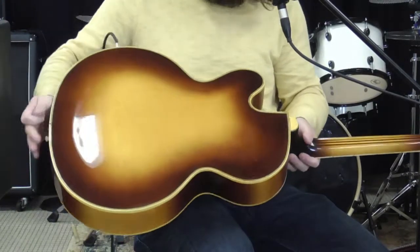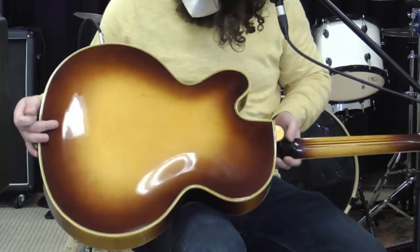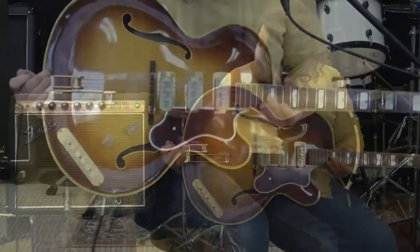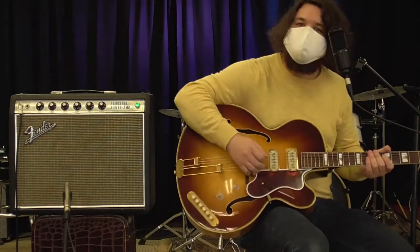Beautiful wood on the back and sides — make sure you get a close-up of that, because it is just gorgeous. We're not going to say too much more. Let's go ahead and hear what we've got playing through our Princeton Reverb. Pickup one, let's go for it.